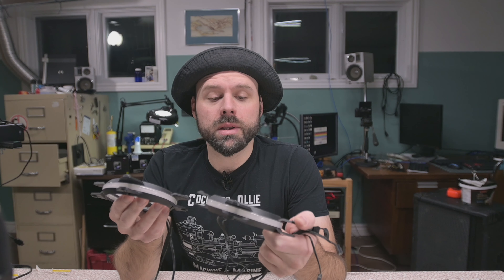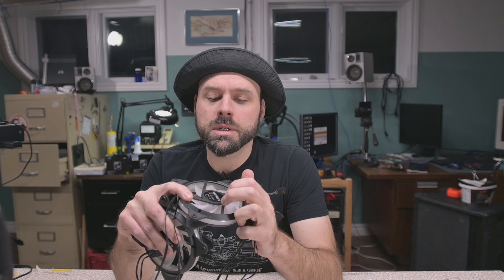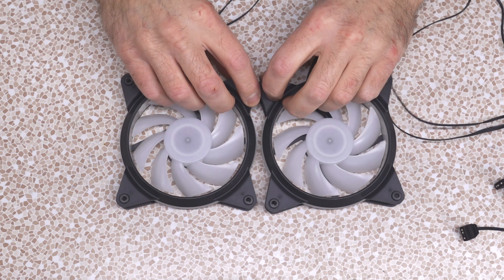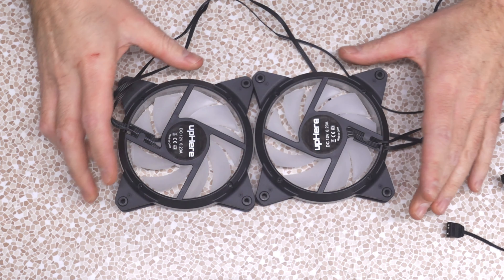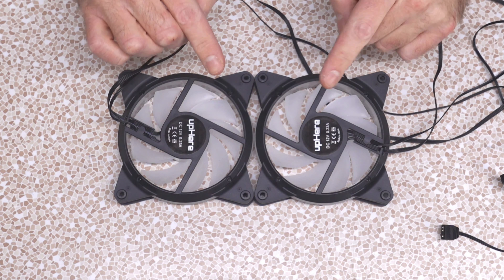Now, I'm not even sure if I can marry these fans because they don't have access to the wires underneath, but there is a way to take them apart and that's what I'm going to try to do. These fans in particular are some up-here fans that a buddy got from Amazon and then ended up giving to me, and they are very good fans. They're the only two I have that are PWM. The rest I have are DC for whatever reason.